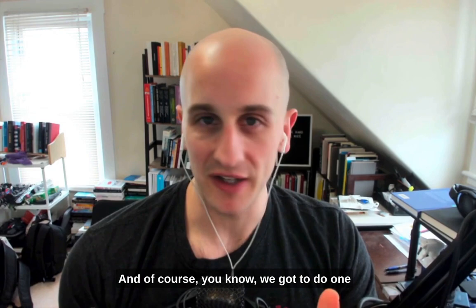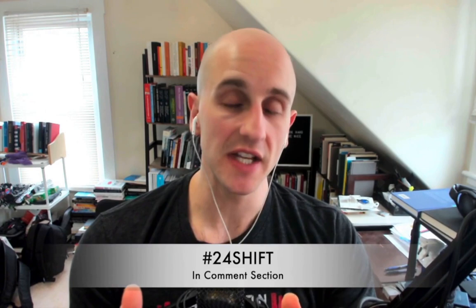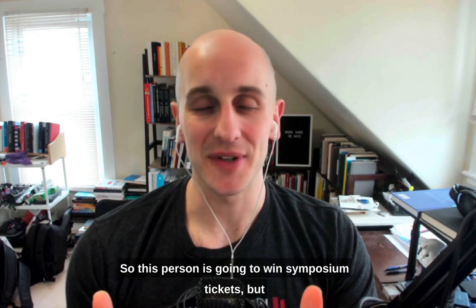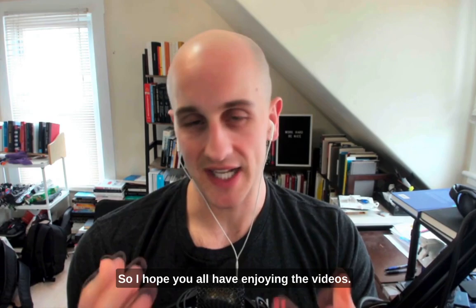We're going to do one last giveaway here, bigger and better than the last one. Leading up to the symposium in June, we've been trying to do epic giveaways. Drop in the comment section, put in hashtag 24 Shift in the first 24 hours of this video and future videos, and you'll be automatically entered to win. Every new video you comment on is a random entry into the drawing. This one is going to be the best yet — about $700 in value. Make sure you like, subscribe, and hit the notification bell so you don't miss any opportunities.